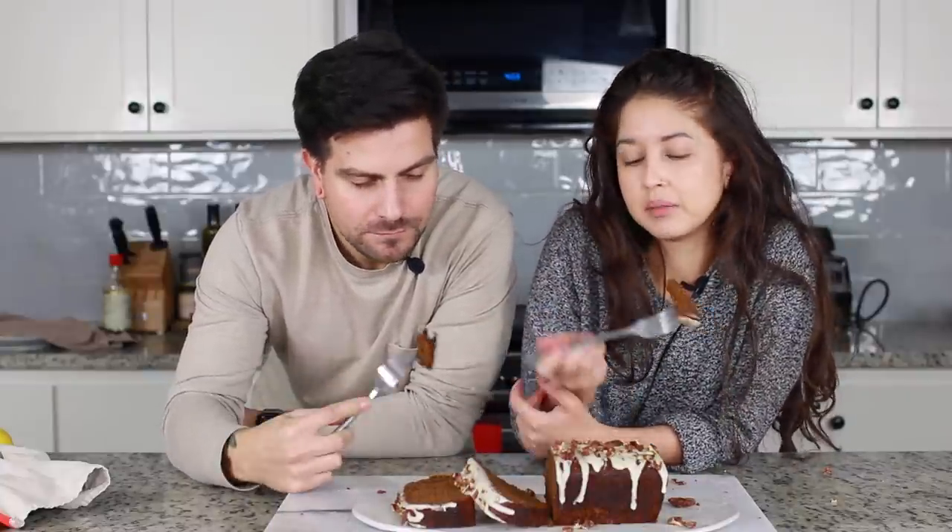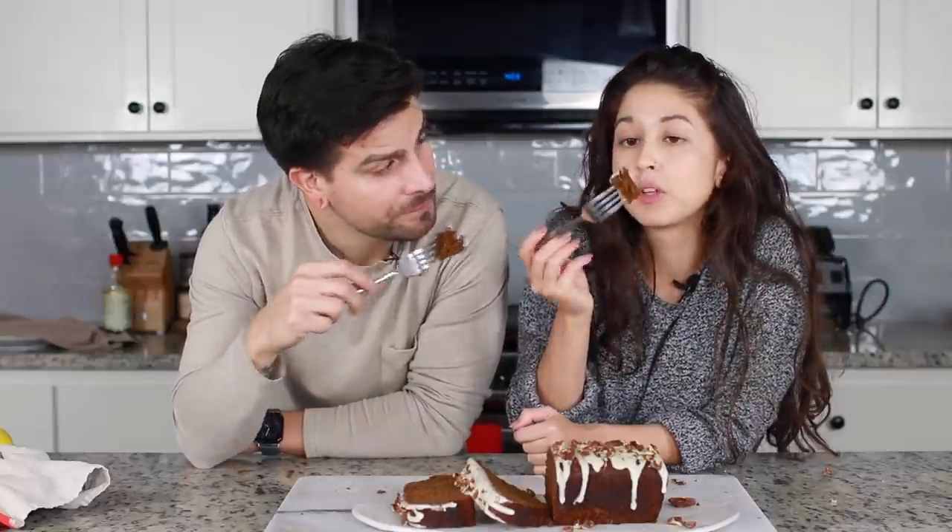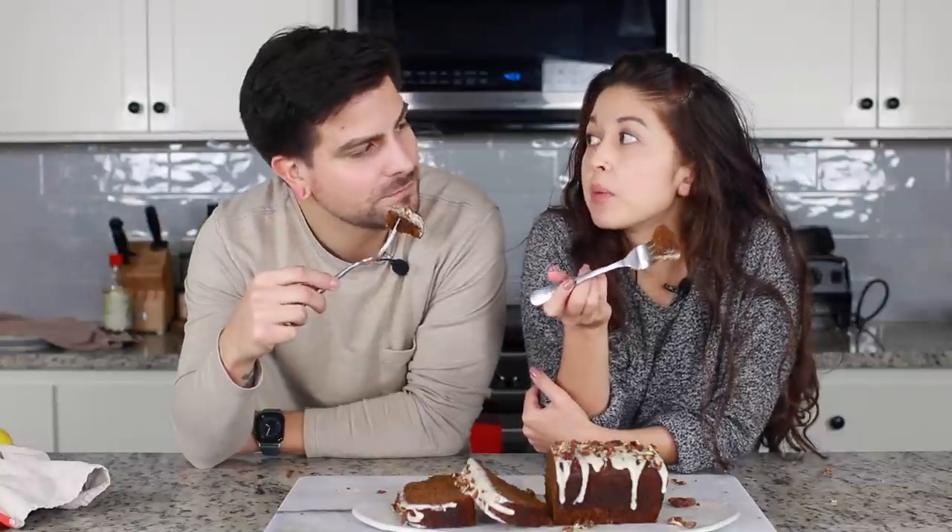I think I want to do a chocolate bread or like a cinnamon swirl bread. I was thinking like a chocolate peppermint or peanut butter bread — that's more for Christmas though. So maybe next year, unless you guys just want it.